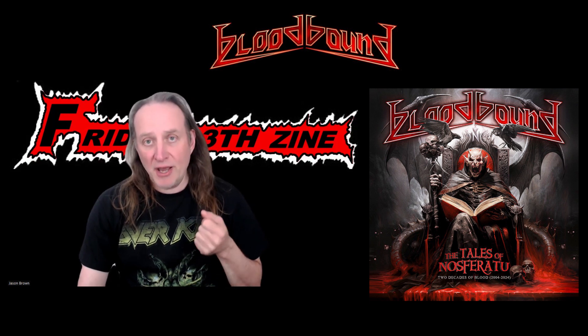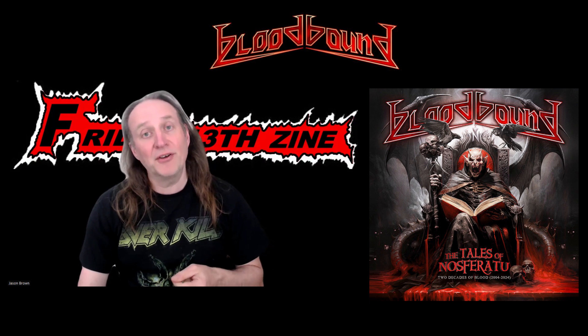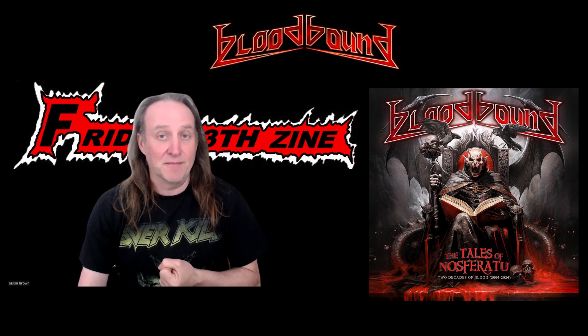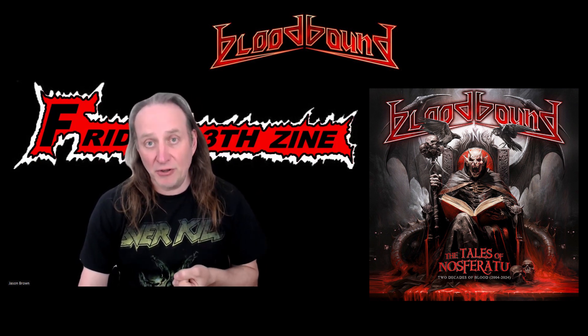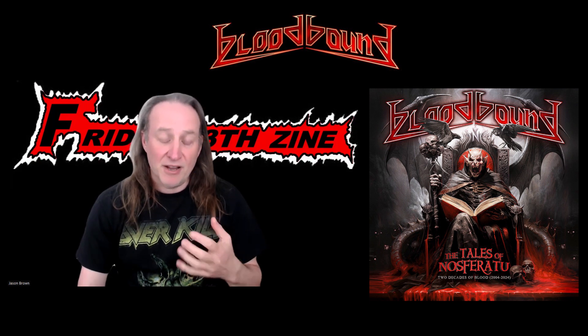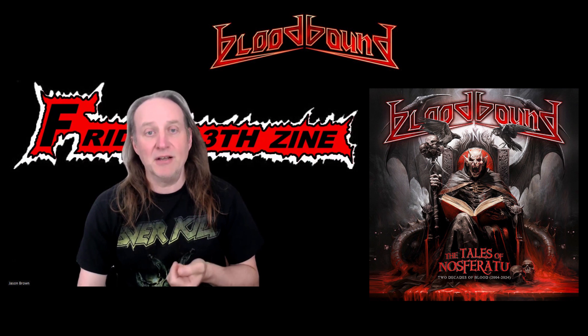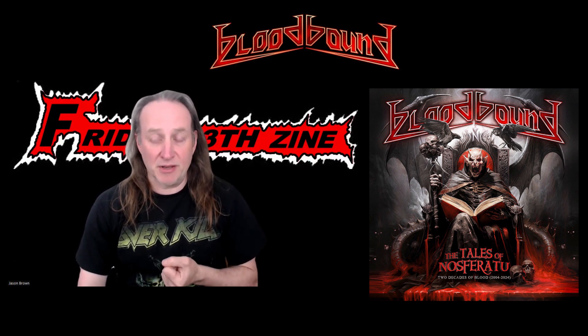All in all, if you've not heard Bloodbound before and you like your symphonic metal, this is a great album to check out. It's live, it comes as a Blu-ray as well so you can watch and listen. I'm going to give this album four and a half out of five. I think the band are really good at what they're doing. The album is released on AFM Records — it's called The Tales of Nosferatu: Two Decades of Blood, released on the 19th of April 2024.